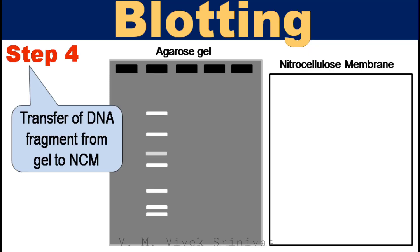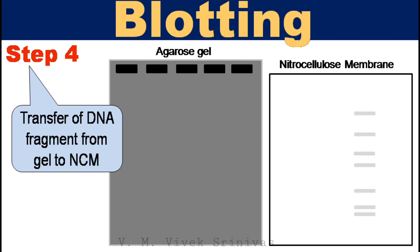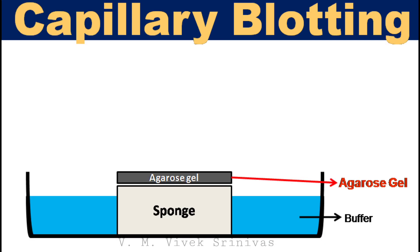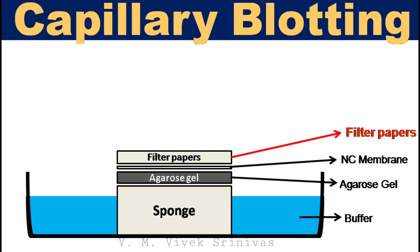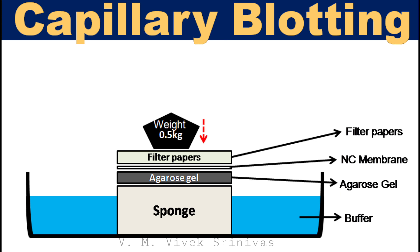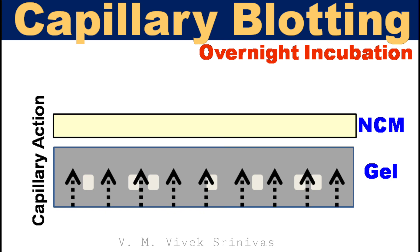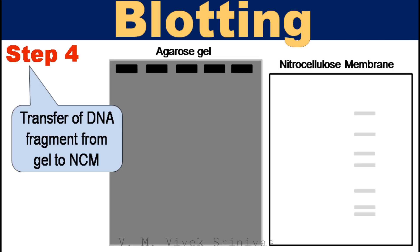Step 4: transfer of separated DNA fragments from the gel to the nitrocellulose membrane is done. It is made possible by capillary action using the following setup: place the agarose gel over the sponge, which in turn is placed in a buffer tank or tray. Over the gel, place the nitrocellulose membrane. Pressure is applied evenly over the gel by placing a stack of filter paper and a weight on top of the membrane and gel to ensure good and even contact between gel and membrane. On overnight incubation, due to capillary action of the buffer moving against gravity, the negatively charged DNA fragments in the gel also move along, are transferred, and bind to the positively charged nitrocellulose membrane.